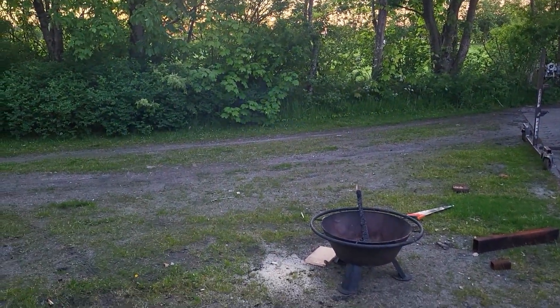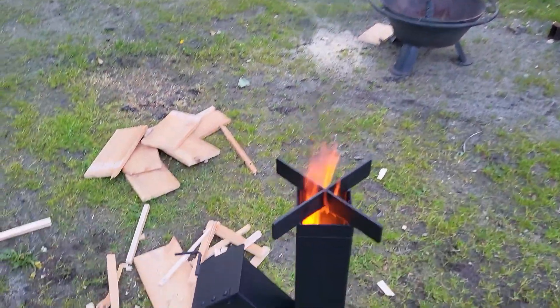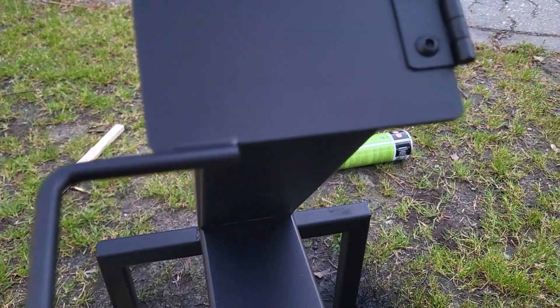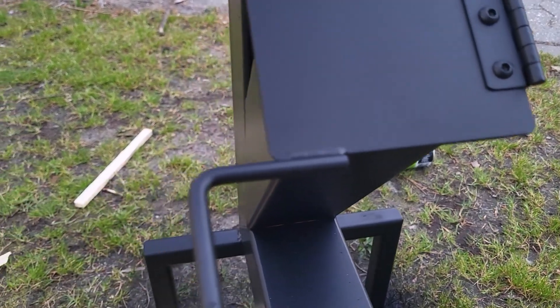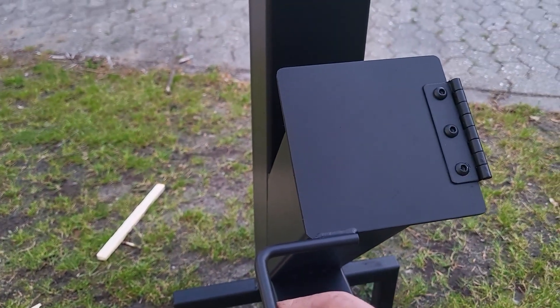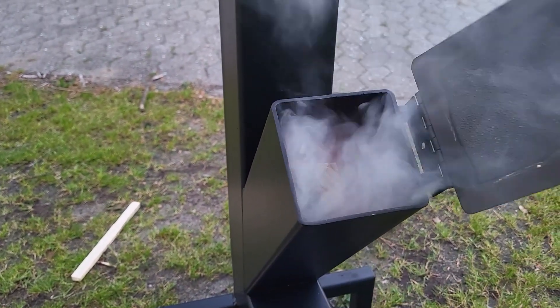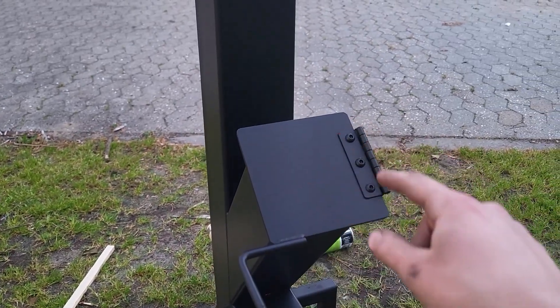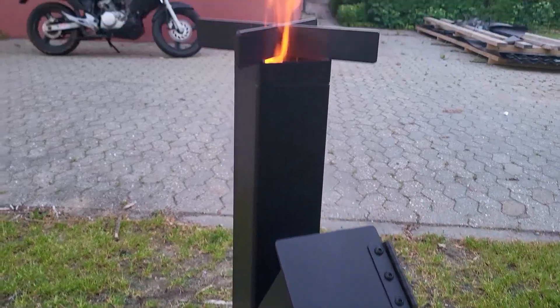The reason why there is any smoke at all right now is because it's still a new burn and the paint will often smoke right in the beginning. It might be hard to see, but if there's any smoke coming out of the door, you can add a gasket if you want. But every time you open it, a lot of smoke will come out. The reason why we don't want a lot of smoke coming out of the door is because it's actually the smoke that burns.